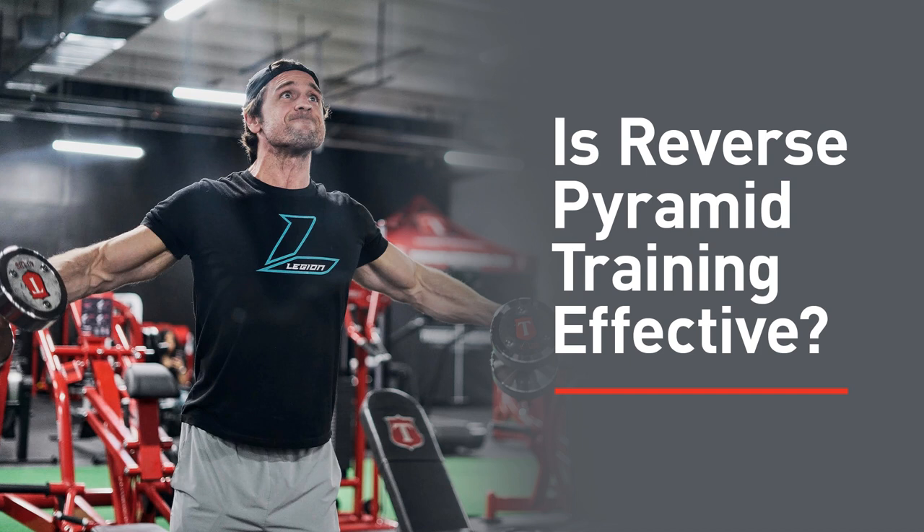My email address is mike@muscleforlife.com — that's spelled out, F-O-R, muscleforlife.com. Do keep in mind I get a lot of communication every day, so you may have to wait a little bit for an answer, but you will hear back from me. And if your question is one that many people are asking about or it strikes my fancy, I may choose to answer it here on the podcast as well.